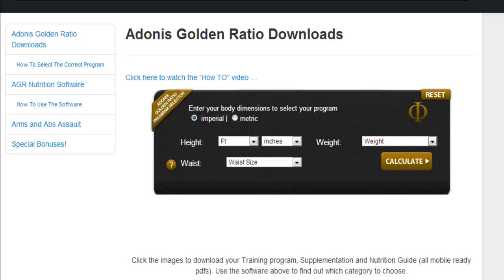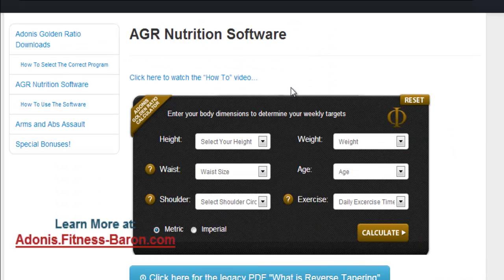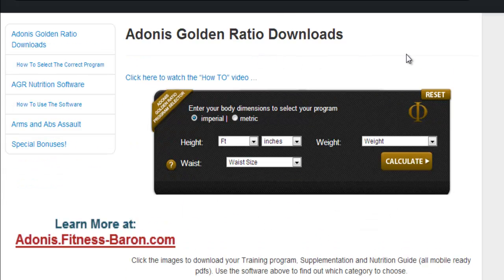Hey there, John from Fitness Baron. I want to quickly take you through the basics — the background of the Adonis Golden Ratio. Here we are in my dashboard. You have your menus here, and the two main modules are your training — your workout programs — and then you have the nutrition software component. The software is spitting out somewhat customized training and nutrition options for you, based on achieving what's considered the perfect body, or the perfect male form — that's the Adonis body and the concept of the program.